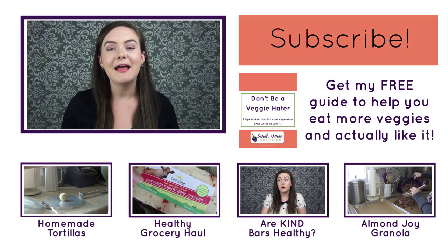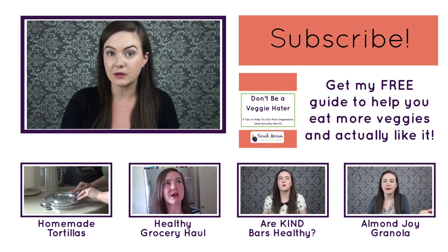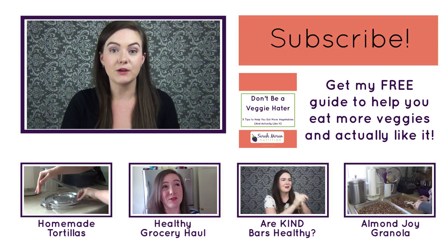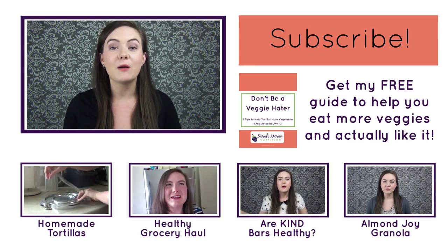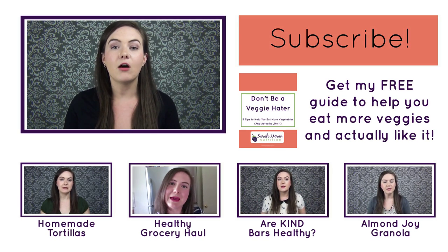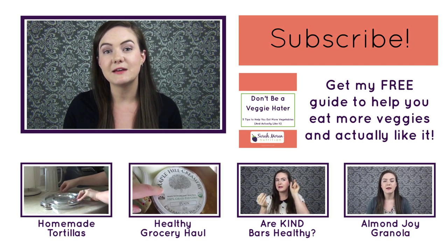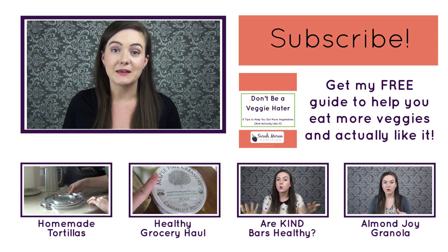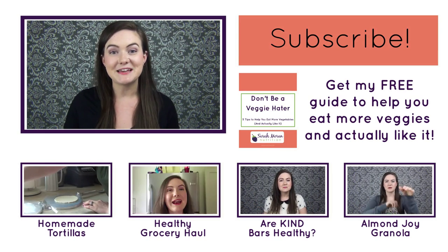I hope you liked this video. Let me know in the comments if there are any other foods you don't know how to cut up or that are a real struggle for you. If you're new to my channel and want more healthy eating tips, nutrition info, and healthy recipes, make sure you subscribe — because eating healthy and living a healthy lifestyle really doesn't have to be complicated, and I want to help you do it. Thanks for watching, I hope you're having a great day.